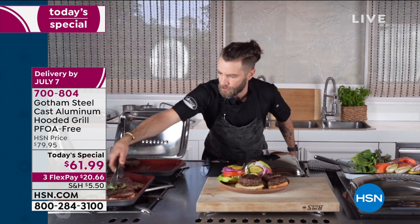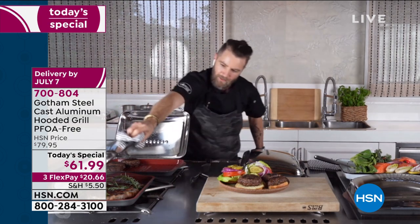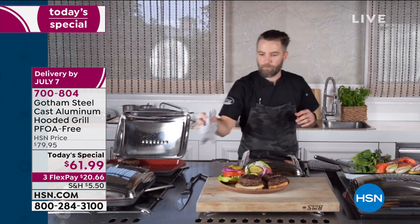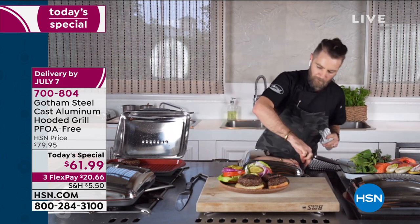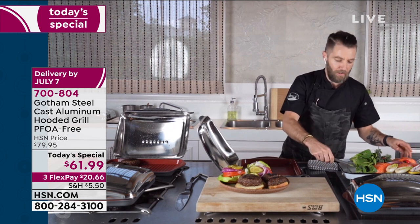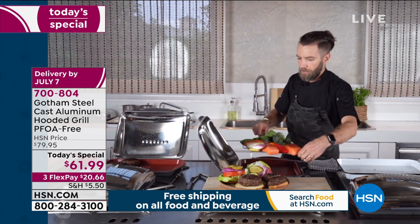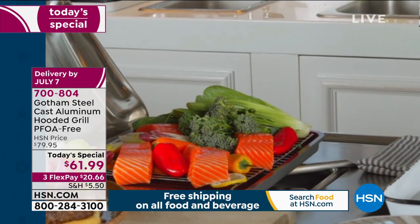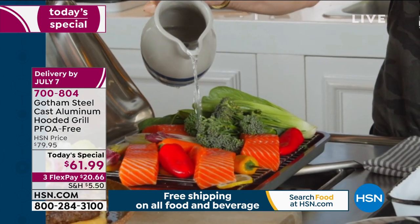I would ask you to show me another indoor grill or an outdoor grill for that matter that doubles as a steamer. Look how easy this is to use - good luck pouring water on your outside grill! Look at this - salmon, a bunch of bok choy, Belgian endive - we have a huge platter, again feeding your whole family. The cleanup couldn't be easier because you're just steaming. I'm just going to go ahead and add some water - you can hear that sizzle.